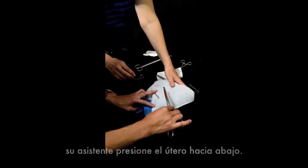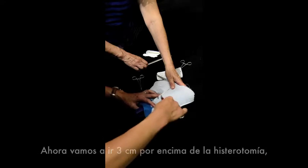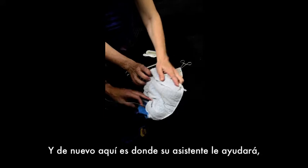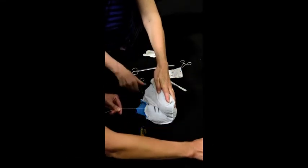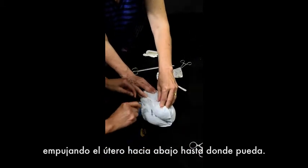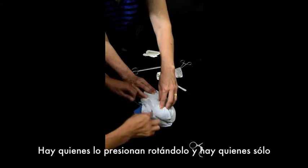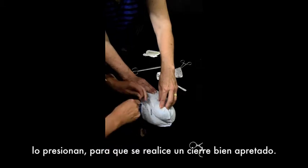Now you're going to go three centimeters above your hysterotomy, three centimeters below. Again, here's where your partner helps you. Your partner will push this down as far as they can — some people roll it, some people just push — so that you have a nice tight closure.